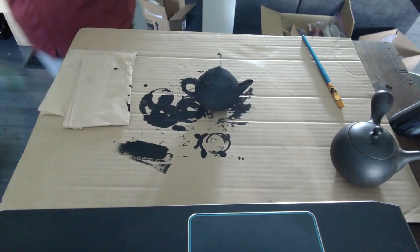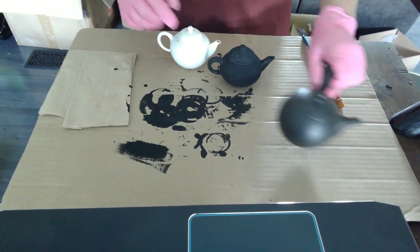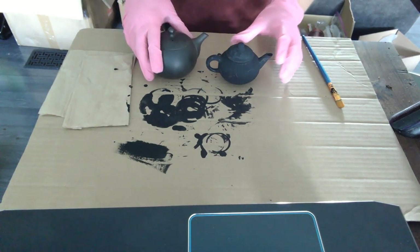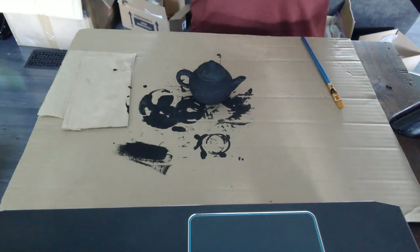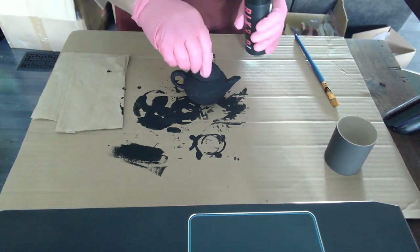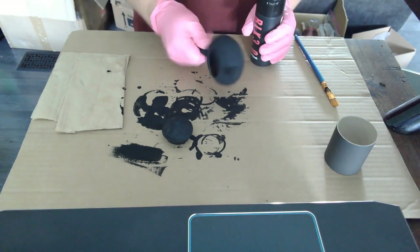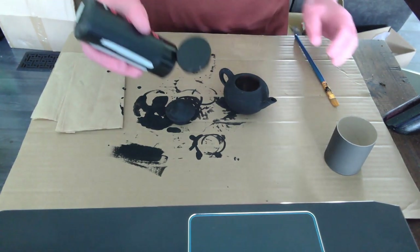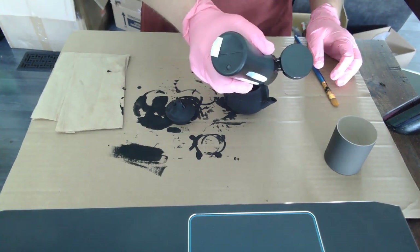I'll grab a white one. It's going to be really fun just to do the contrasting of these, because this is the pure black at this point. When you start to compare this black Kyusu with it, it almost looks brown in person — I know it's hard to tell on camera. I'm going to get my Black 3.0 and apply the second coat. I found that dropping some on and then smoothing it out is a pretty simple method. This stuff is extremely dark.